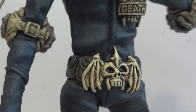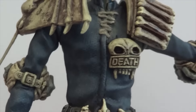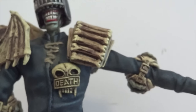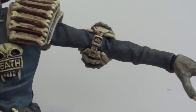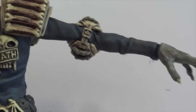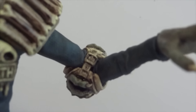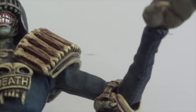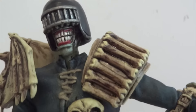One thing I do like about the hips is the joints are really stiff, which is nice. As far as the waist, there's a ball joint, and then the chest also has a ball joint. The shoulders have a ball hinge, elbows are on a hinge joint with a bicep swivel, and the wrists are on a ball joint. The head is also on a ball joint.